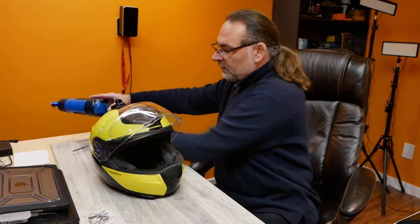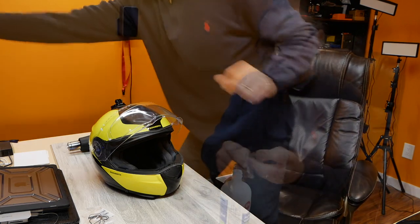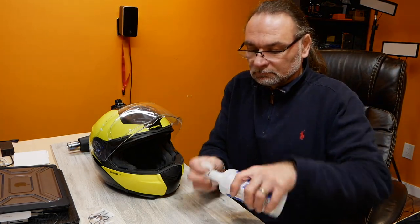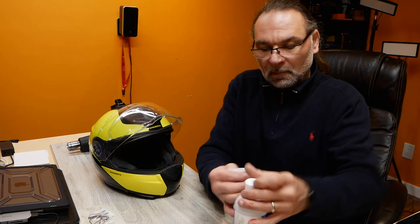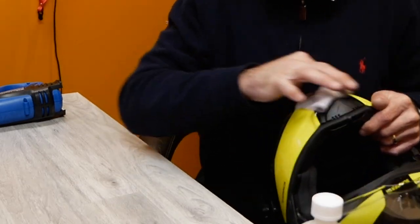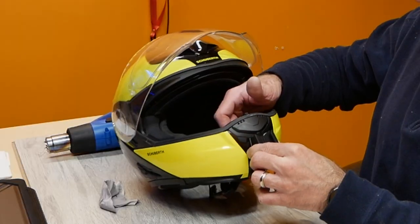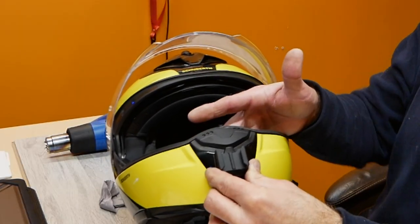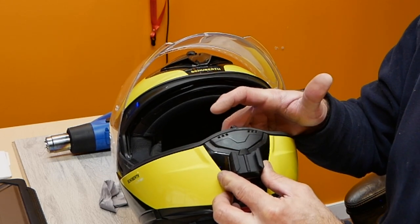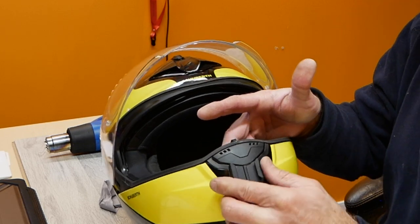Since I have alcohol I'm going to use my own instead of that little package. You want to make sure you degrease it. I'm not sure if you can see, but this is actually shaped just about perfectly where the vent is lining up — so that's how we will stick it.